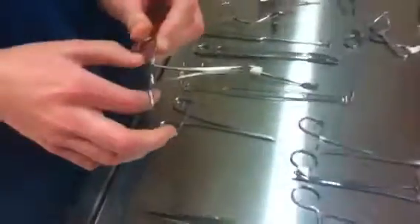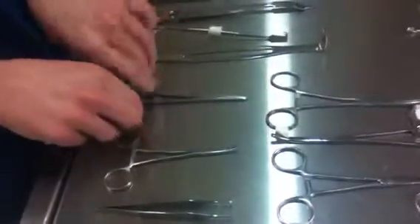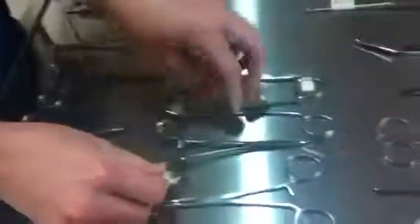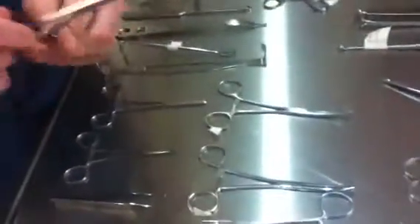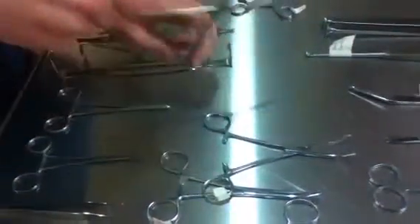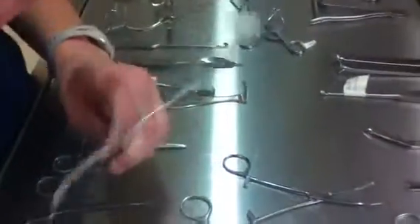This is the Halstead Mosquito hemostat. This is Kelly. I'm doing all the hemostats. This is going to be Rochester Peen. This is Rochester Ochsner. Rochester Carmalt.